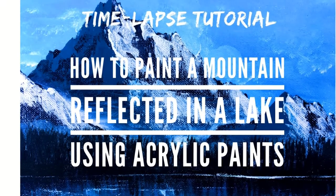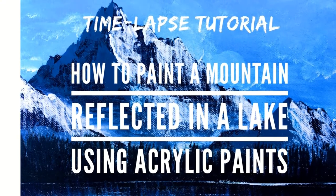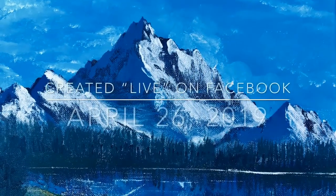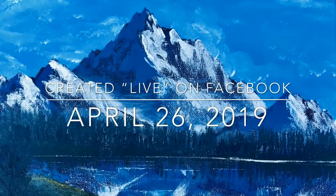Hi, my name is Jason. Welcome to another video where I show you how to paint a mountain reflected in a lake using acrylic paints. I originally did this video live on Facebook on Friday, April 26th, 2019.